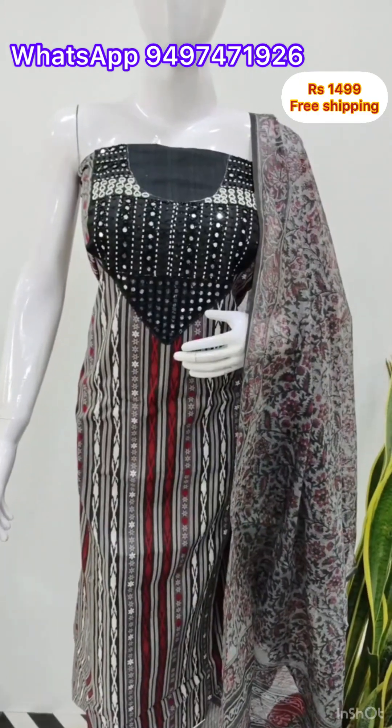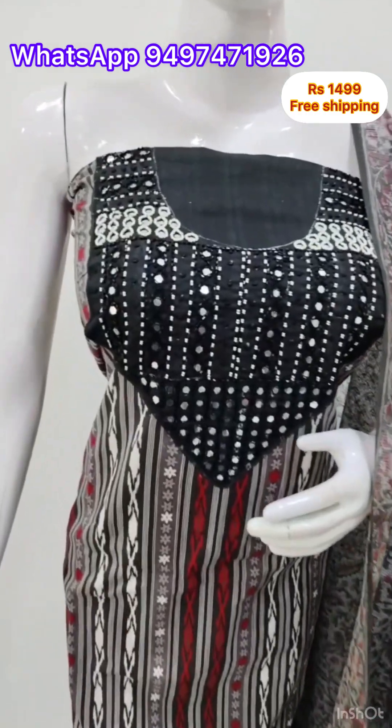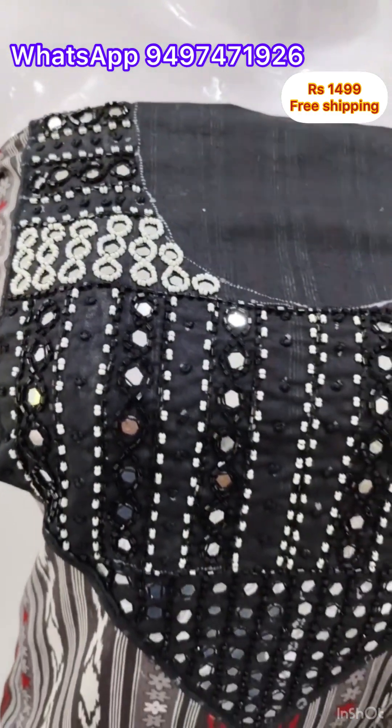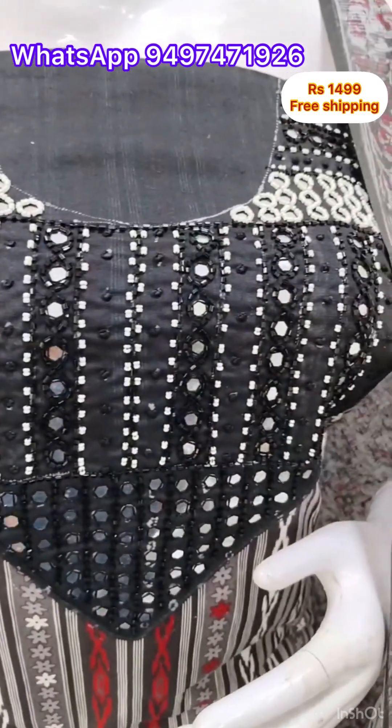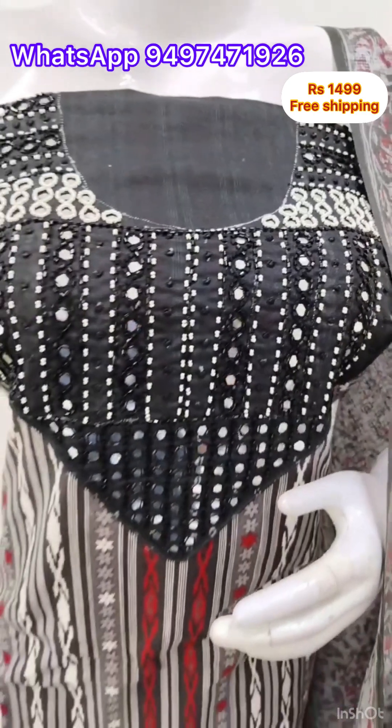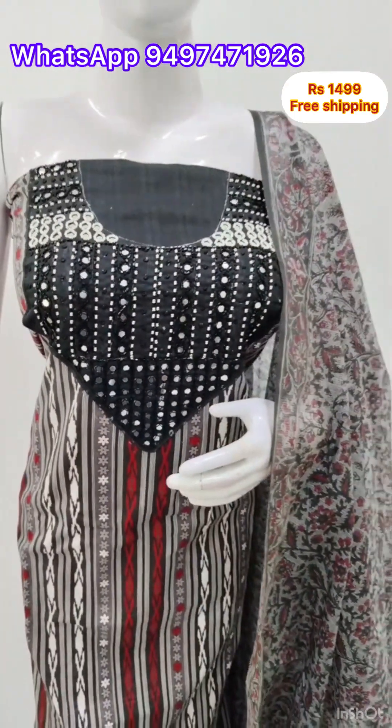Next, I made a rayon silk finish. I made a digital print on the yoke, with mirror work and beadwork. It is 2.5 meters. The bottom is cotton, with a bottom contrast color.